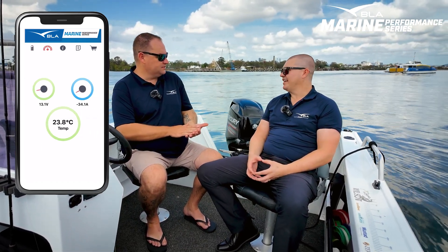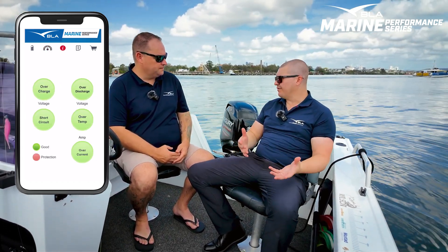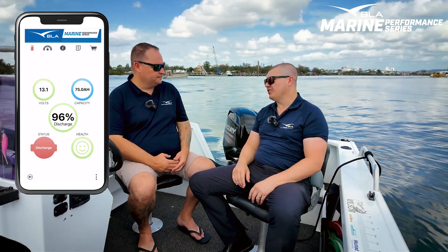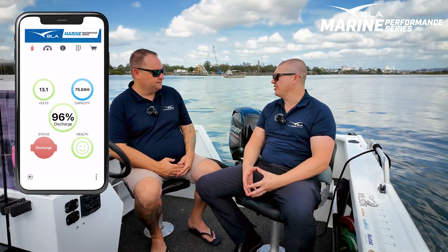One of the key things about this series is its Bluetooth connectivity and the ability to run an app on the phone. It really takes the guessing out of it — rather than relying on hope, you can see the data. This will track to a percent exactly how your battery is travelling, whereas with a traditional lead-acid system you were relying on voltage, which changes up and down as the amp draw changes. This gives you an exact indication of how your battery is performing and how much longer you can fish for.